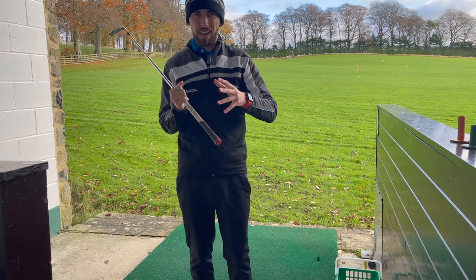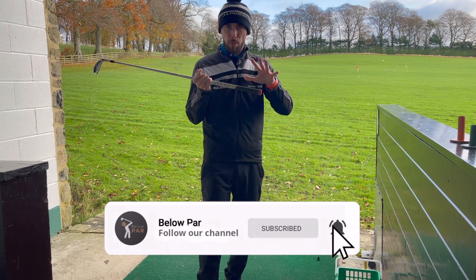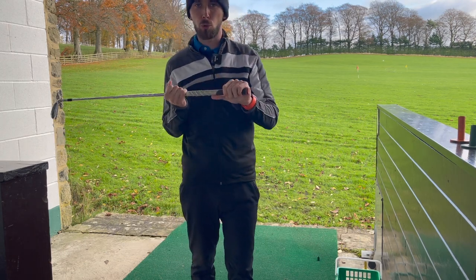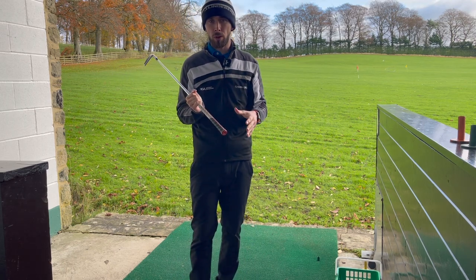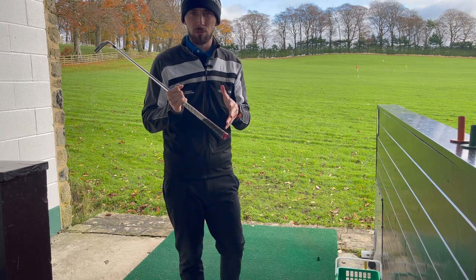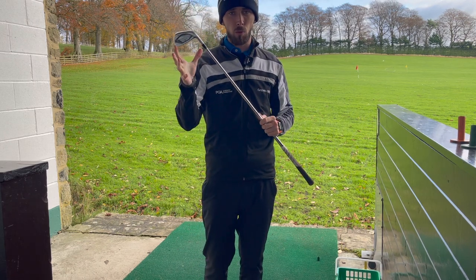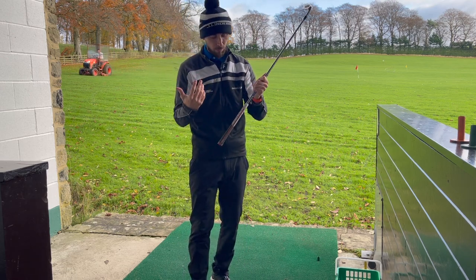The thing with golf is you can make everything as complicated or as simple as you like. What I wanted to do to begin with was just talk you through a really nice, simple, relatively neutral grip for anyone that's quite new to it, and then we'll go a little bit advanced in terms of how the grip changes what the club is going to try and do. So let's start with a really nice simple grip.